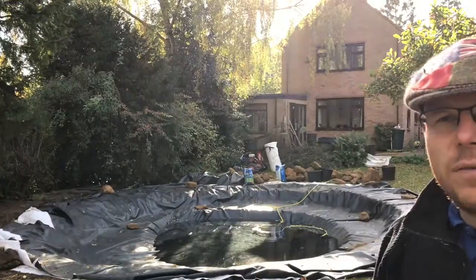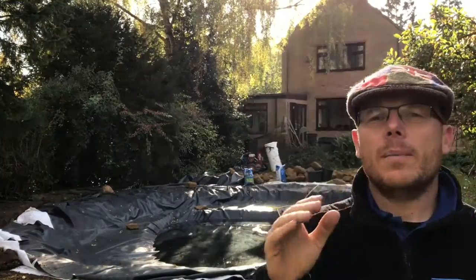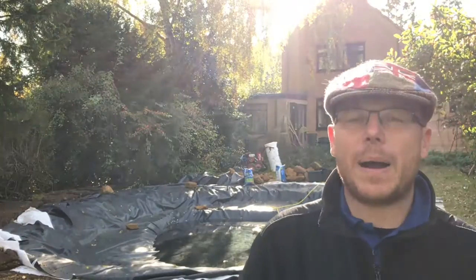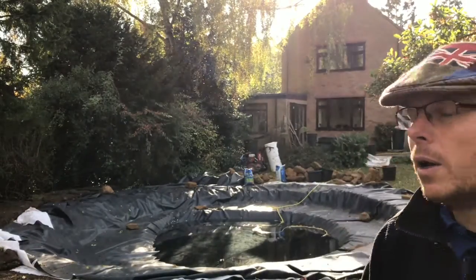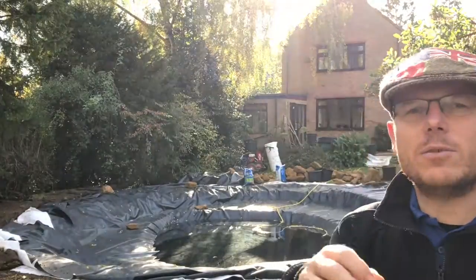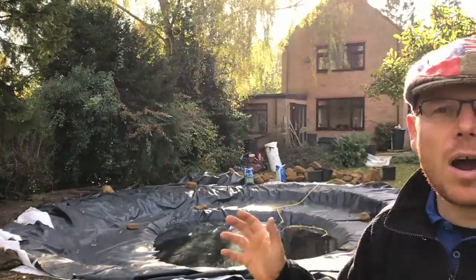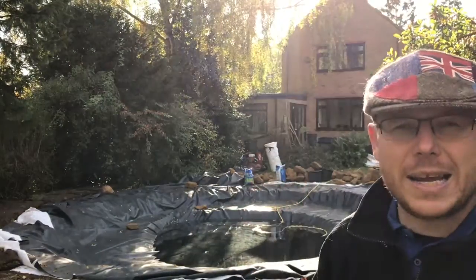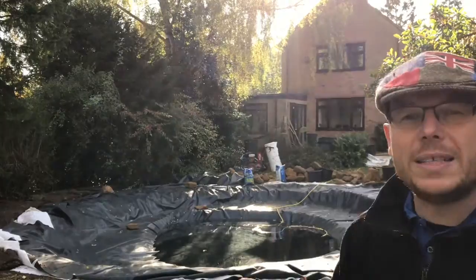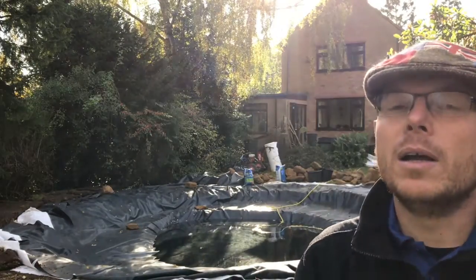Next year when the leaves start to fall, we can put a net over the pond — it can be pitched. Check out some of the other videos about protecting your pond from leaves. On this particular one we're not really worried about the leaves this year, because the leaves will add compost, break down, and it's great for the environment. This pond is going to look so much better in a year to 18 months. In the first six months it might even go green, which to some people sets off alarm bells.